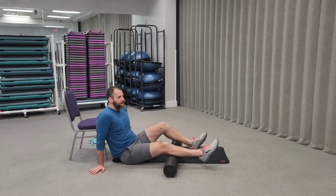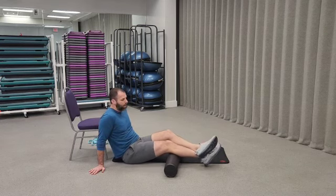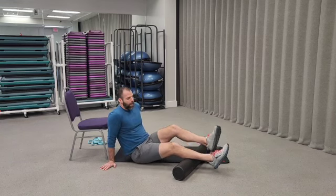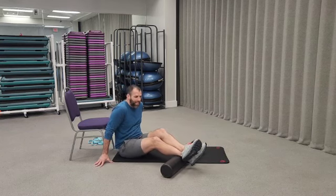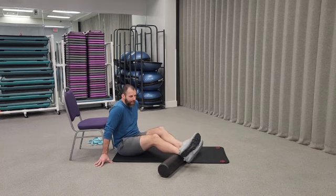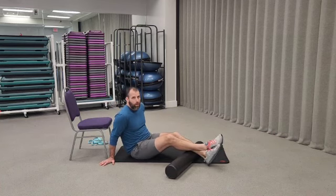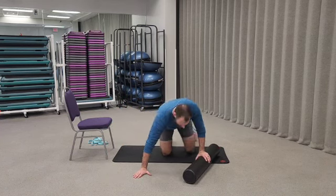Going down to the calf — if you need more pressure, put the other leg on top. Roll side to side, working all the way down to the Achilles so you're not missing any bit of the backside of your legs. Then switch over and work your way back up. Do that one time each side.